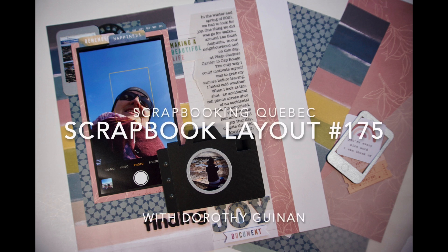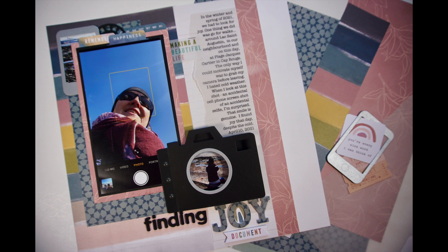Hi, it's Dorothy Guining with Scrapbooking Quebec. Today I'm participating in Kiki Halbert's monthly YouTube collaboration, Scrapbooking from the Heart. We create layouts inspired by one-word prompts designed to make you think about why you are scrapbooking a particular layout and to encourage you to look at your stories in more depth.